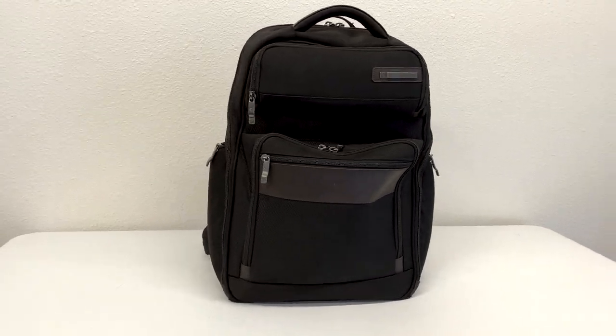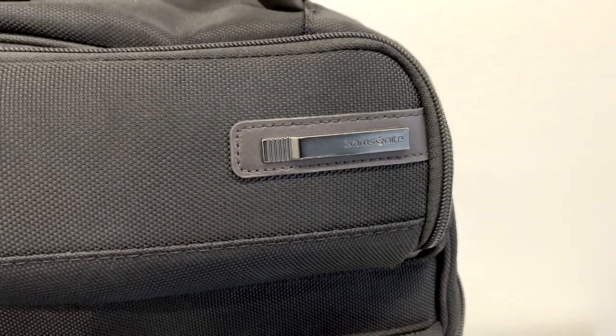Starting with materials — this is made out of ballistic nylon. Not only is it waterproof, well water resistant and oil resistant, it's also super durable. It's just all around a really great bag. It's a large bag, so it weighs about two to two and a half pounds unloaded.